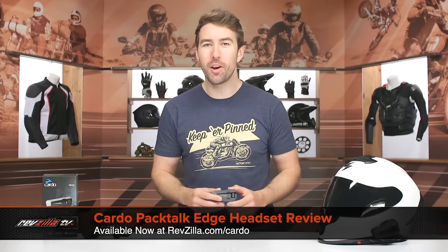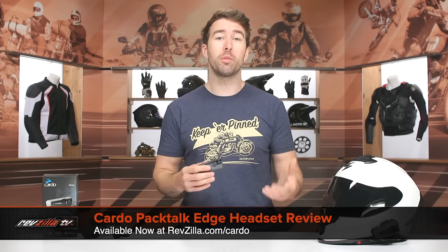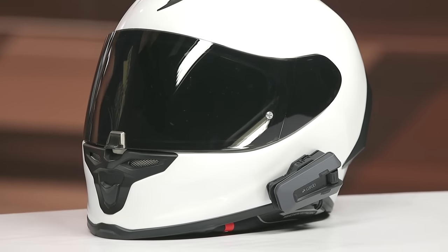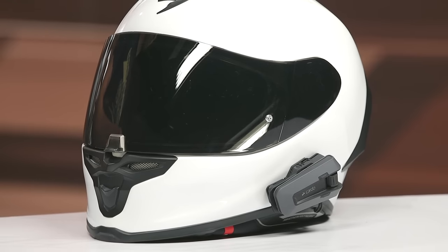Hey, I'm Brandon, and today we are checking out the Cardo PacTalk Edge headset. This is the latest and greatest from Cardo. I've been a big fan of the Cardo PacTalk Bold and have been using that one quite routinely. The Solo comes in at $390, and you can pick up the dual pack for right at $700. Some nice innovations here, which we'll get into in just a moment.